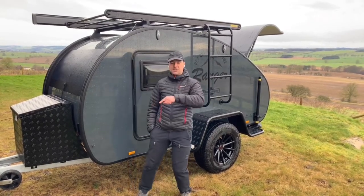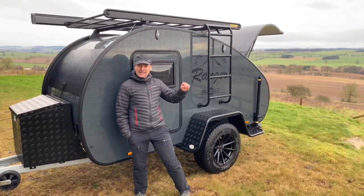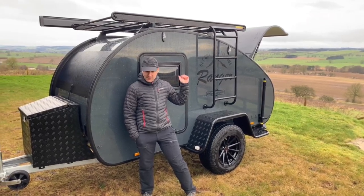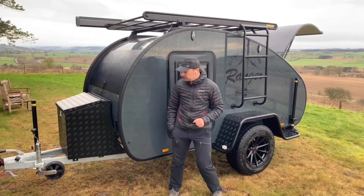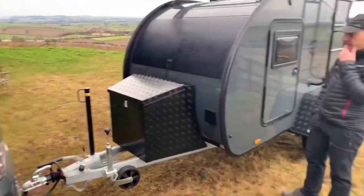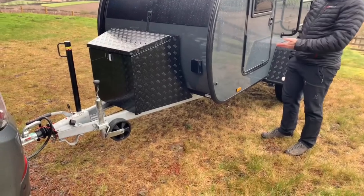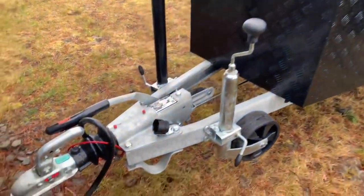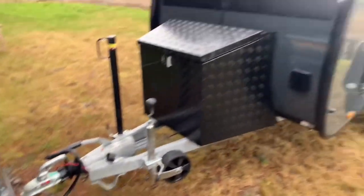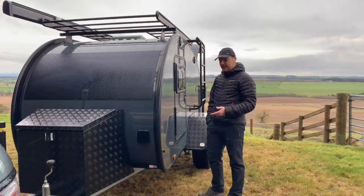We'll start at the front and walk around. It's a bit windy today, so I'm starting on this side of the Ranger. On the front, we're actually hitched up to the vehicle at the moment. It's the same chassis as all the Rangers — it's a German knot chassis.